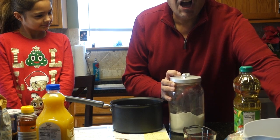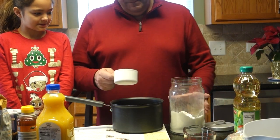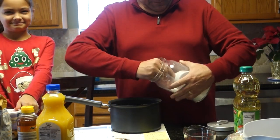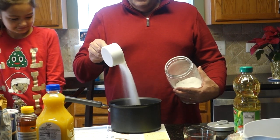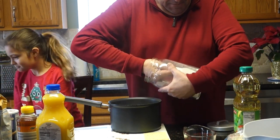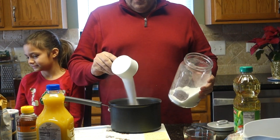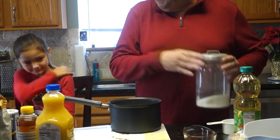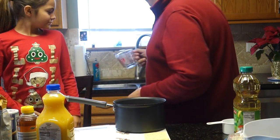Two cups of sugar. So we're adding the sugar — one, two — oh my gosh, this sugar is kind of crunchy at the bottom. Two cups of sugar, and we're going to put the sugar in, along with two cups of water.